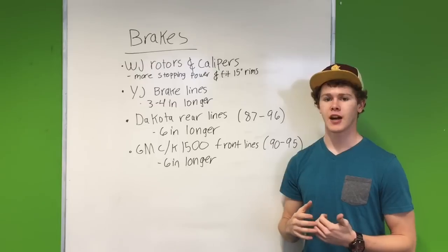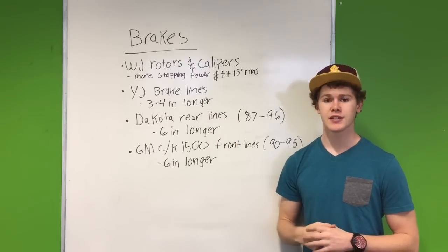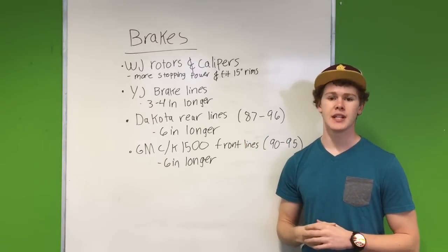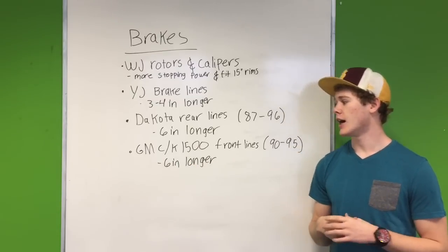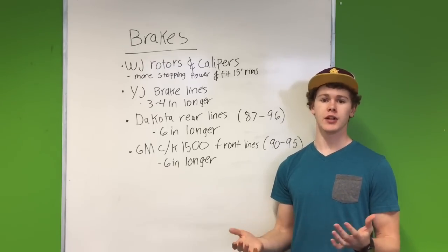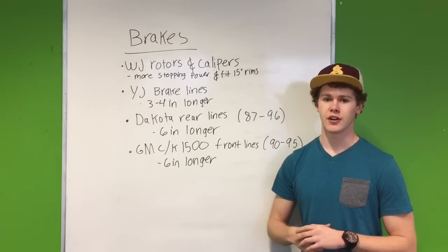When you lift your vehicle, you're going to need longer brake lines. Jeep YJ Wrangler brake lines are going to be 3 to 4 inches longer, so if you've got about a 3 or 4-inch lift, slap a pair of these on and you're good to go. For the rear, Dodge Dakota brake lines from 1987 to 1996 are going to be 6 inches longer. For the front, GM C or K 1500 front brake lines are also going to be 6 inches longer. Stock brake lines for these models are going to be a lot cheaper than aftermarket brake lines, or you can grab them from a junkyard.